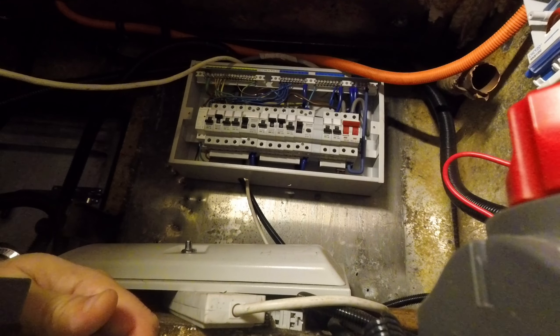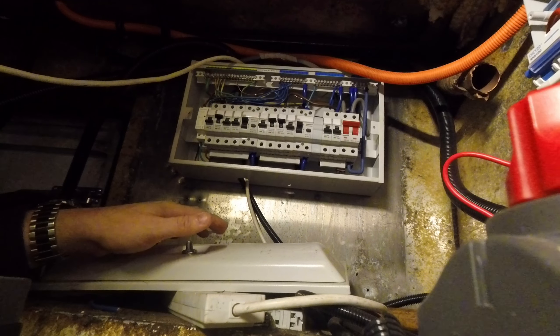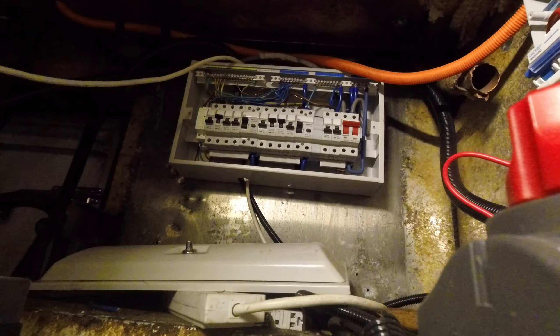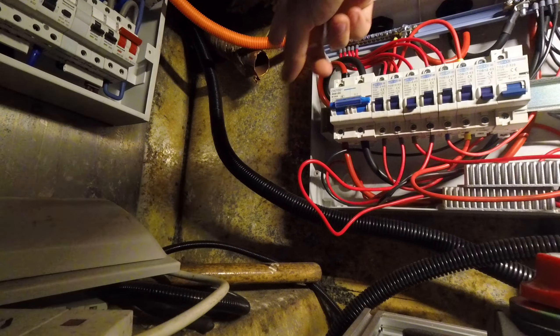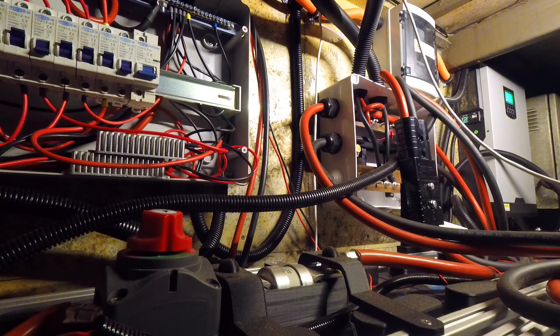Everything on the AC side is conduited or will be — it's all up to UK standard. Part of what we need to do next is measure up and get some aluminium purchased so we can reclad the back end of the bus, because as you can see it's pretty grotty. This is where all of the fabric that was covering the entire inside of the cargo bay has been ripped out, so all of this back wall all the way along will get reclad with some nice aluminium sheet.